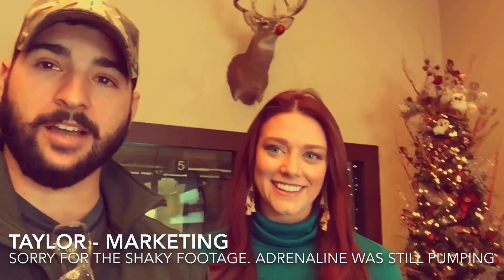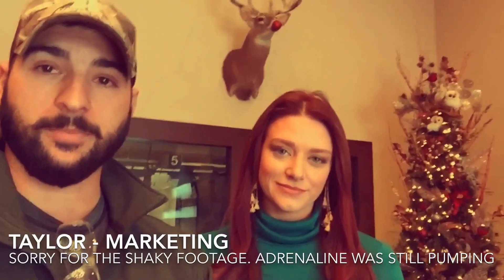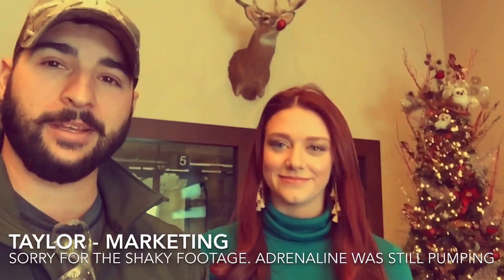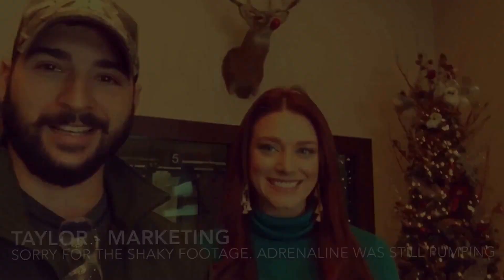So there you go, guys — practicing survival stuff, defending when you're outdoors under pressure, and just being prepared is the number one thing. Thanks Taylor for giving me a little blurb, and if you're ever in Texas make sure you check out Defender Outdoors in Fort Worth.